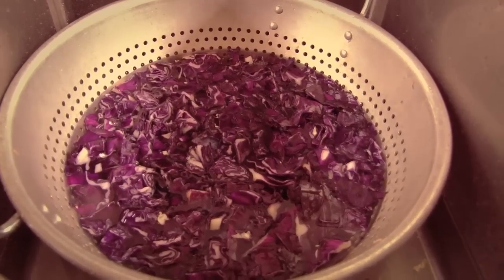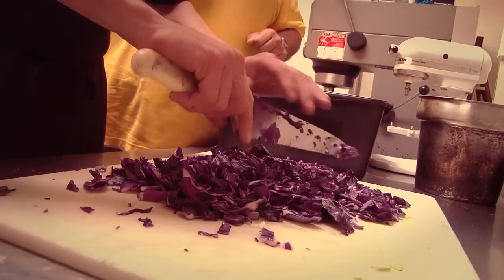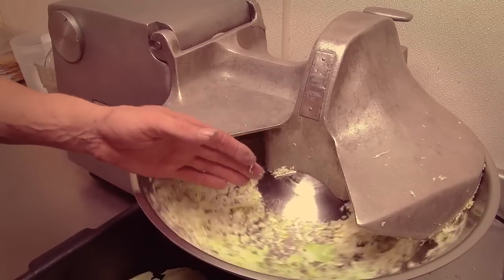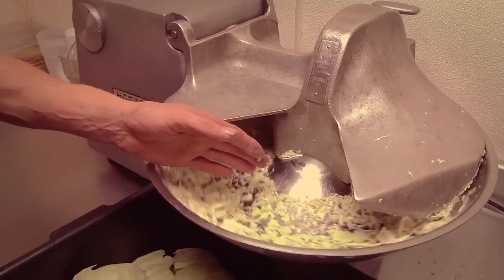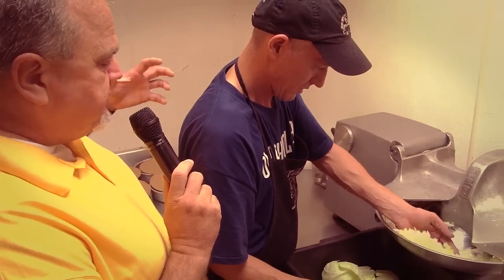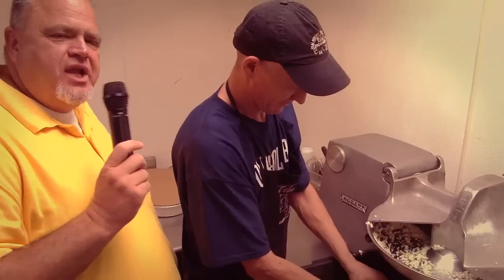We've got to soak it to get the dye off of it. If you didn't soak the cabbage and the carrots to get the color out, it would look old. We're ready to take those and get them chopped up — put them through the buffalo chopper. One of the things I'm noticing is you guys cut your coleslaw up into pretty big chunky pieces. Yes, sir, it's kind of one of those signature things. It's not like coleslaw you find elsewhere with those little tiny pieces.